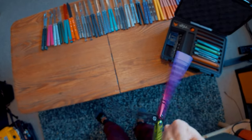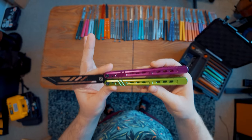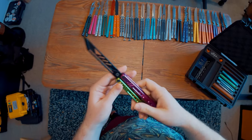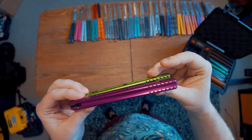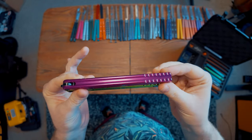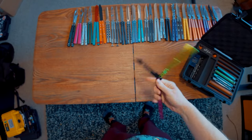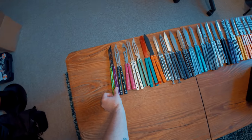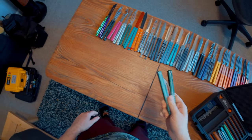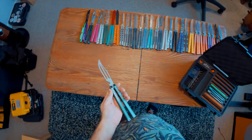Next we have the Polaris from Balisong Flipping. The person who actually designed this came up to me at Blade Show and gave me this one. I'd never tried the Polaris before, but I was impressed when the design was announced because I really liked a number of the design features — mainly this really cool long cutout along the entire side, which basically gives you the experience and grip of a full sandwich balisong while the balisong maintains the fact that it is full channel. I was really impressed with this thing. It's well executed and well designed.